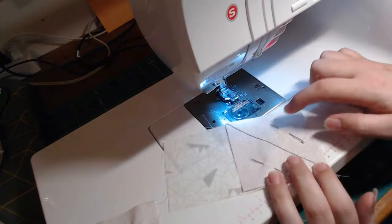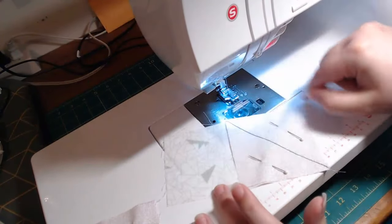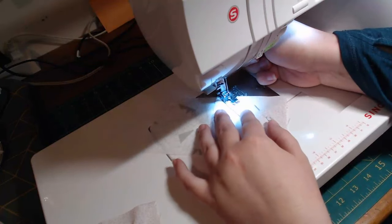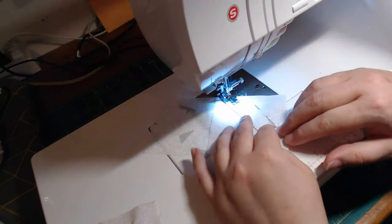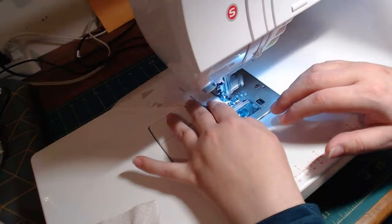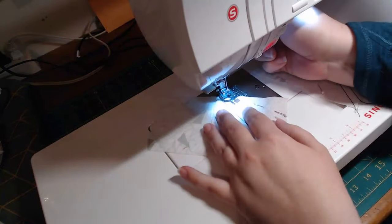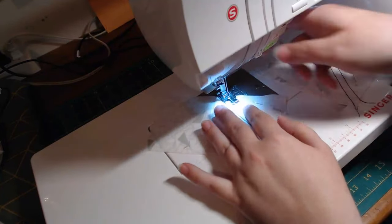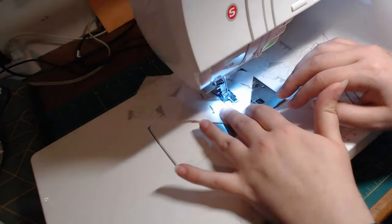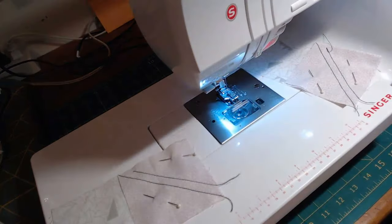I'm going to show you a trick. You can get another half square triangle, because you're going to cut this off — but if you sew again like this, you can get another half square triangle. And if you make a lot of these blocks, you can use them to make a pillow that matches, or a table runner, or whatever. I just don't like to waste the fabric.